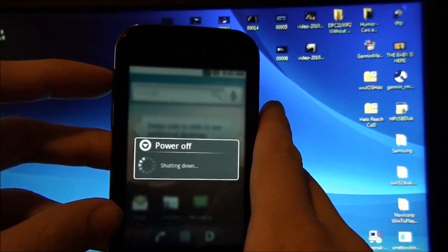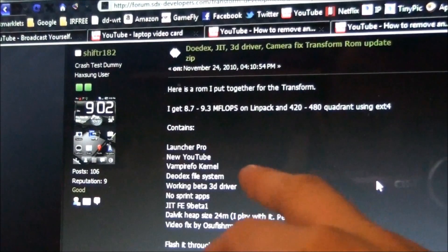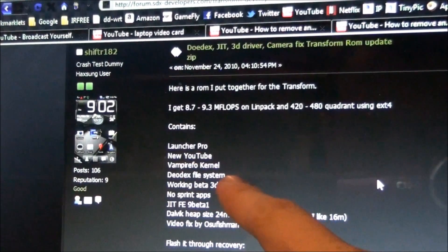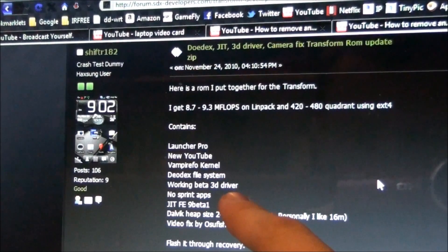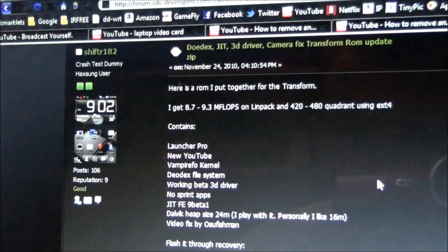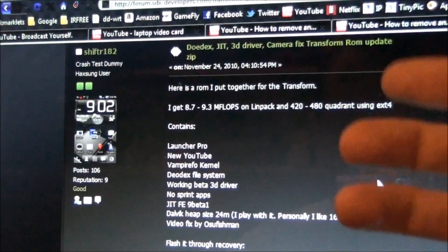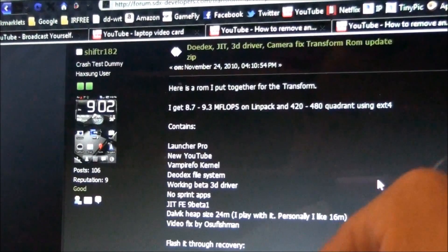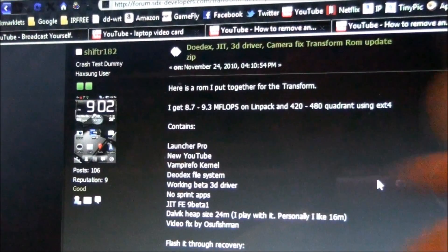Completely stocked phone. His name is ShiftR182 — just an idea of what it does. It installs Launcher Pro instead of Sprint ID, the new YouTube, the kernel that you need for Wi-Fi tether, DODX file system which some things require so it's good to have, no Sprint apps, and JIT — which is supposedly Android 2.2 guts. You won't have Android 2.2 but you'll have the guts of it. They took it from 2.2 and put it in 2.1. And then there's a video fix so your videos won't be in 240p, they'll be in 360p and look a little bit better.